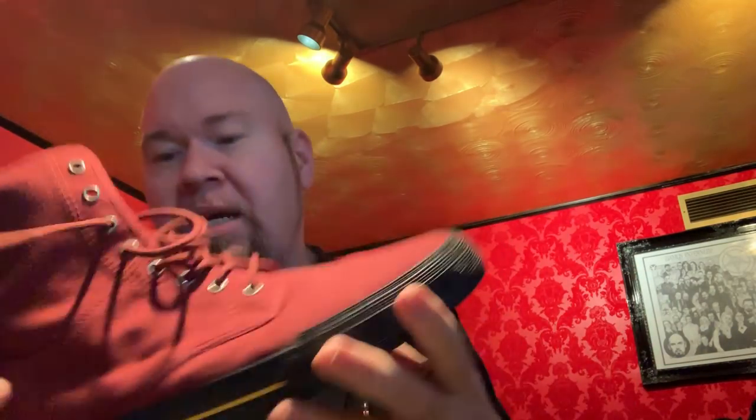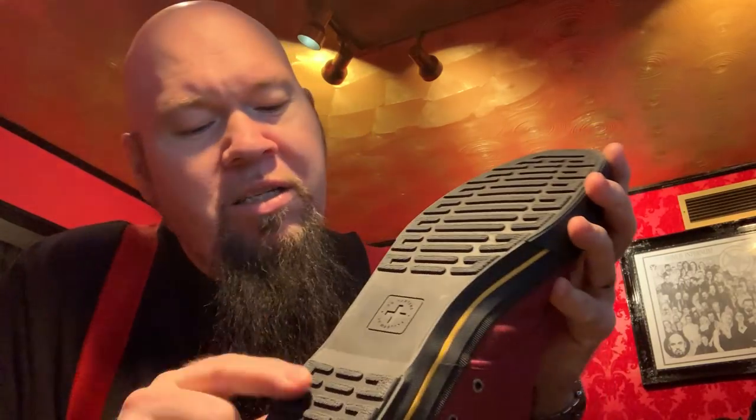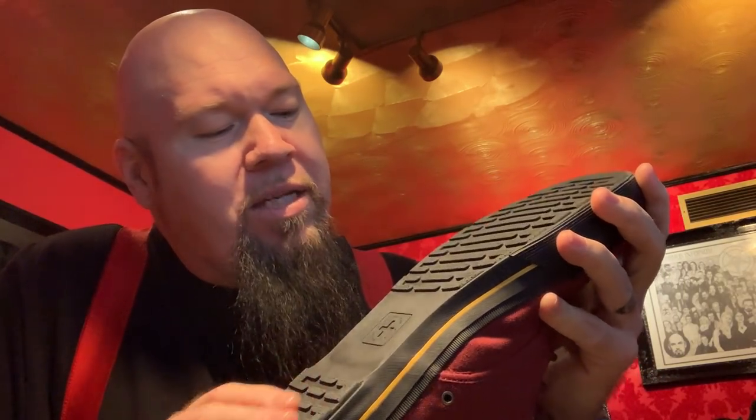Here's another one that I picked up. This is a canvas oxblood canvas style. It's kind of like their 1460 design, but it's a canvas and doesn't have their standard sole on it — it has a rubber sole. So these are really cheap; the sole is glued on, it's not stitched.